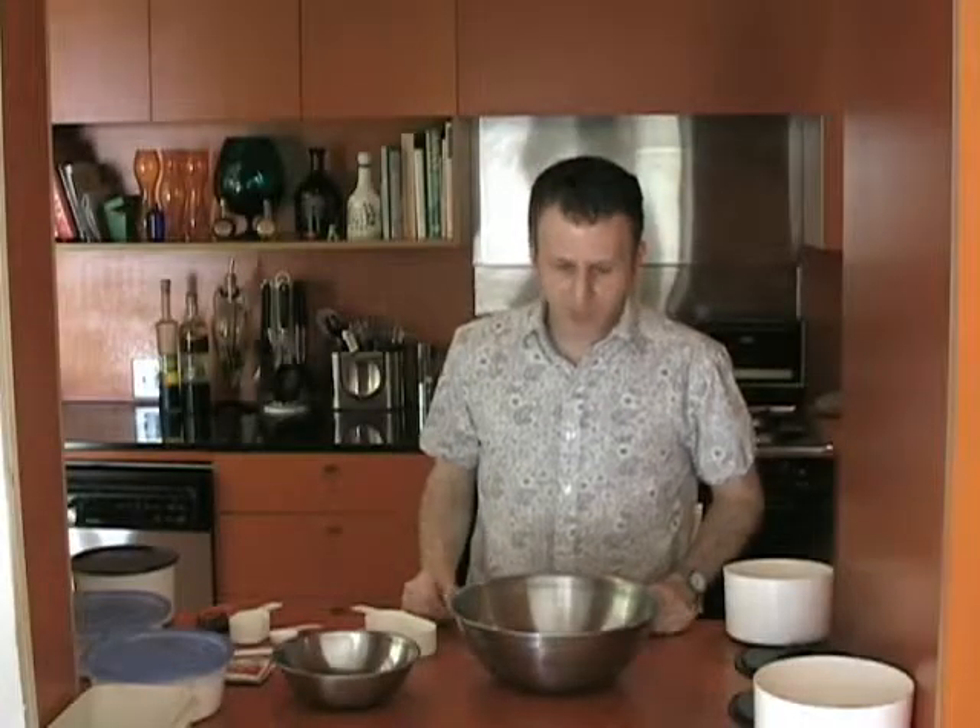Hey everybody, it's Jerry and what I'm going to show you how to make today is a really easy and really delicious gluten-free bread. I guarantee this will be better than any bread that you'll buy in the store.